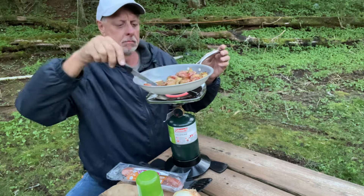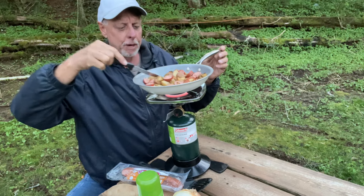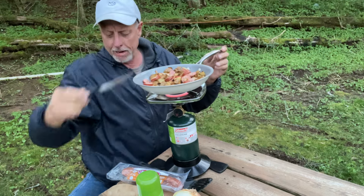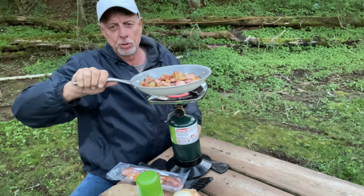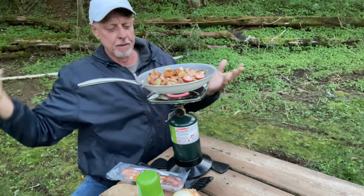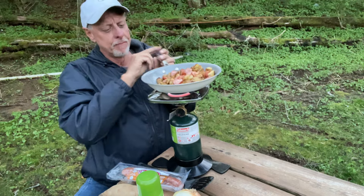Uh-oh, dropped a valuable piece of sausage — with today's grocery prices, my god, one piece of sausage! Get that all stirred around in there. I don't want to do a long video; nobody wants to see me stir sausage. But look at that — that looks pretty good, doesn't it? Sausage, potatoes, yellow onion with seasonings. You can't go wrong with that.